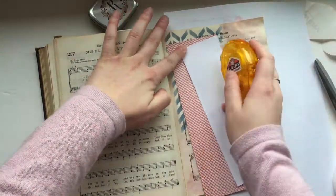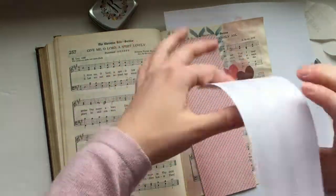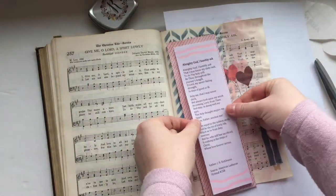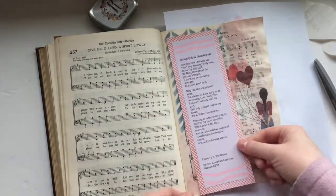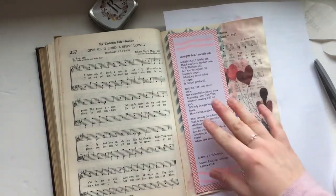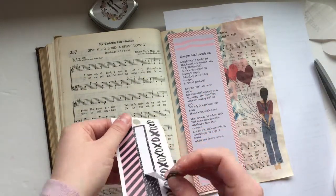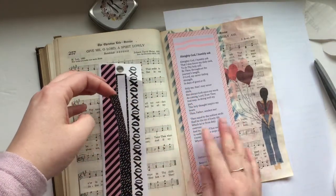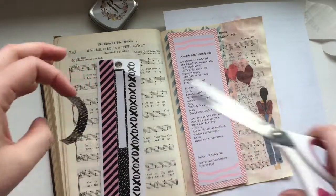To me this hymn really spoke to me because of the lyrics. I was just flipping through the hymnal looking at different hymns and had never heard of this one before. I tried googling the story behind it and the author, and really nothing came up, so it's kind of a mysterious hymn to me. If you know anything about it, add it in the comments below.